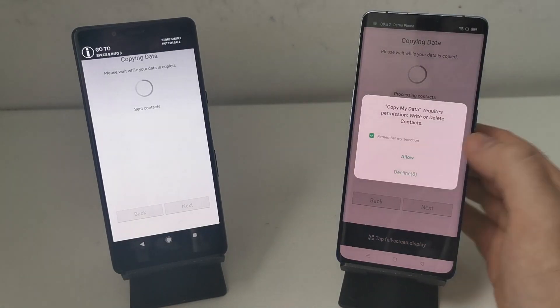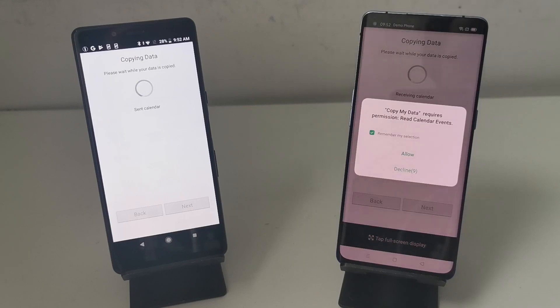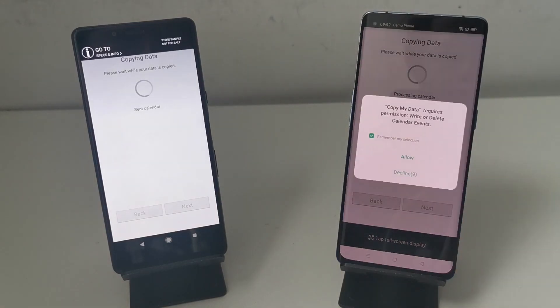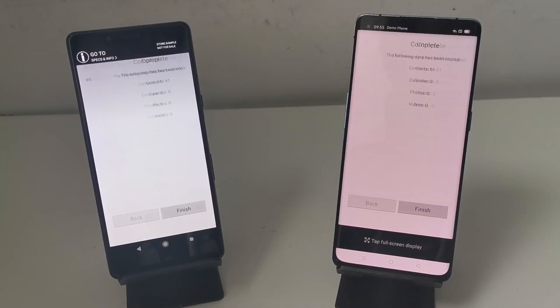If it pops up and asks to allow anything on either phone, click Allow. What this is is Android permissions asking to do certain things on your phone. Once it's finished copying all of your data, you'll be greeted with a completion screen that gives you a breakdown of everything that's gone from one phone to the other.